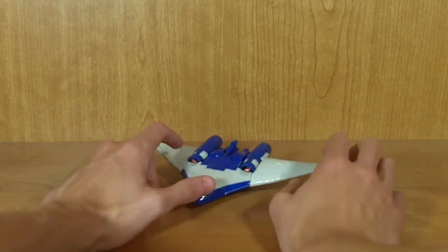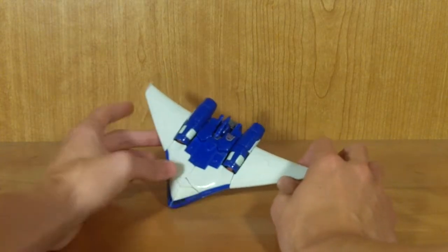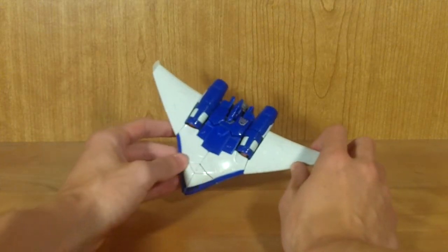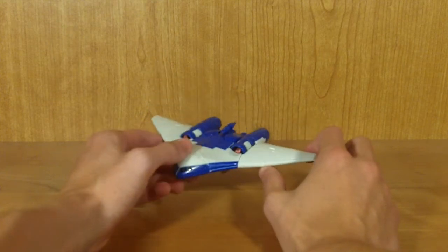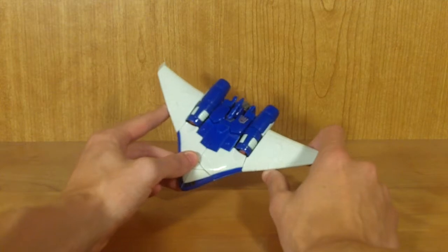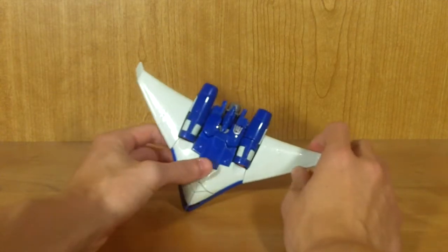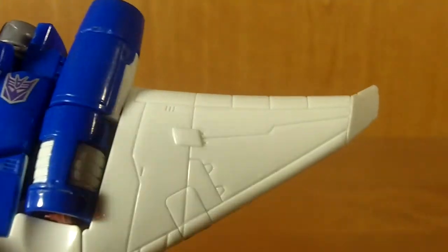I was really pleased with it. It is a very cool alt mode — I really do like this plane mode. It is apparently based to some extent off a real plane. I can't recall the make and model, so I can't tell you exactly what type of plane it's based off of, but I'm pretty sure it is based off a real plane, which is pretty cool. Very nice detailing on this guy.